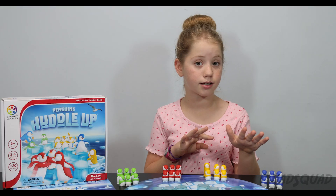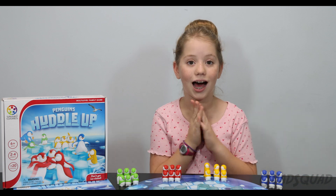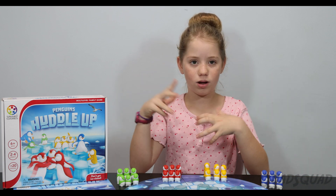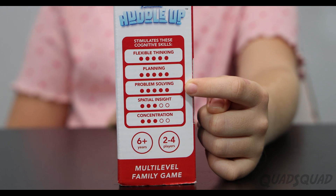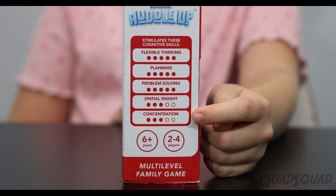This game is really fun because young kids can play it and also adults — it's fun for all ages, because it takes strategy and the mind to figure out exactly how to do it in the fewest moves. It takes flexible thinking, planning, problem solving, spatial insight, and concentration.